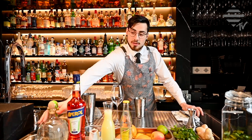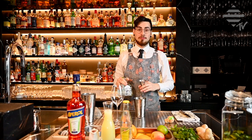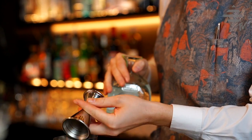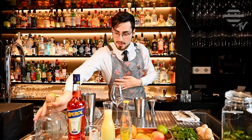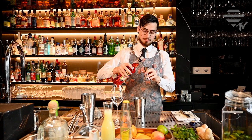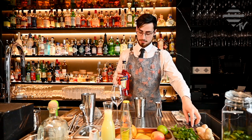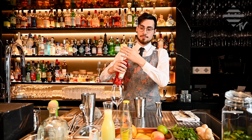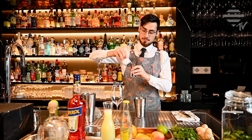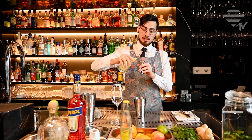We start building the drink in our shaker tin. You require 50 milliliters of Patron silver, next 10 ml of our orange aperitif, next 10 ml as well of the Guave syrup, and 20 ml of freshly squeezed lime juice.